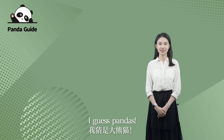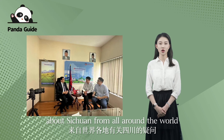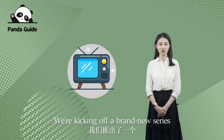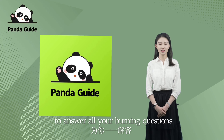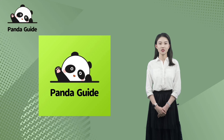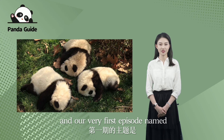Hey there folks, I'm your host QG Millie. Speaking of Sichuan, what word comes to your mind first? I guess pandas. Our colleagues have been collecting questions about Sichuan from all over the world, and guess what? We're kicking off a brand new series called Panda Guide to answer all your burning questions and help you live like an old China hand in Sichuan.